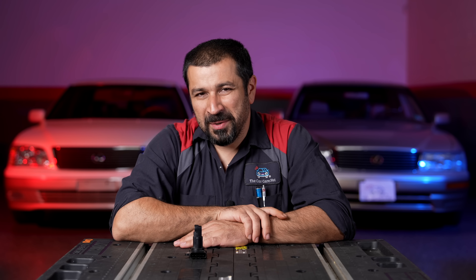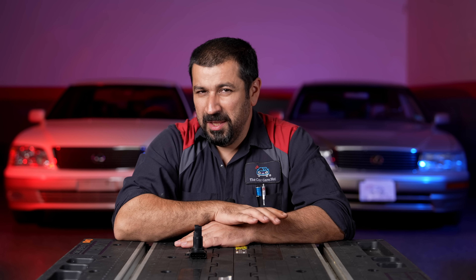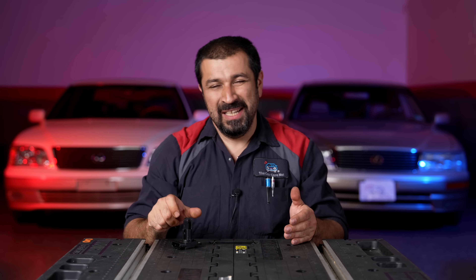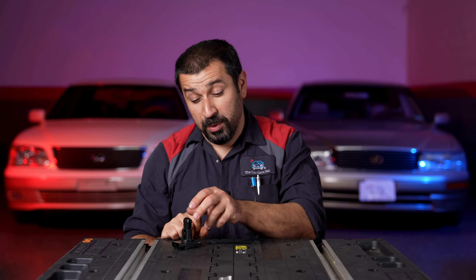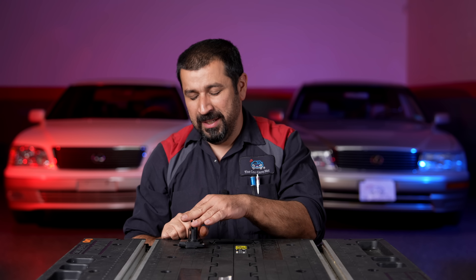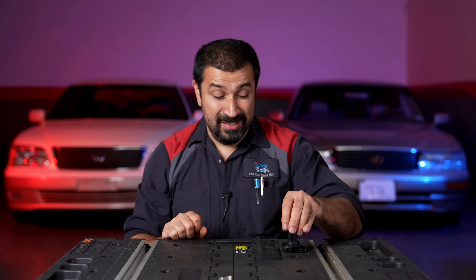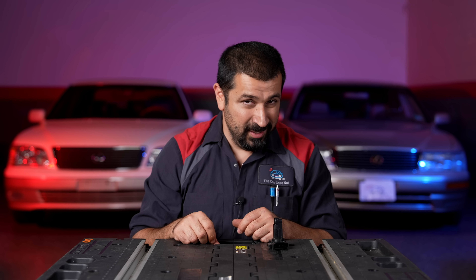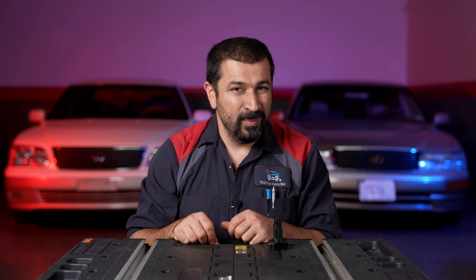Hello and welcome to the Car Care Net channel. Today we're making a dedicated video to the Toyota and Lexus mass airflow sensor. We'll cover how it works, how to diagnose one properly, and when to replace or clean it. This is a very delicate sensor, and I see a lot of folks actually end up damaging it in the process of trying to clean it.